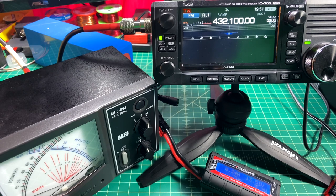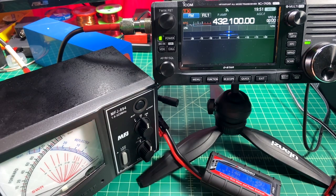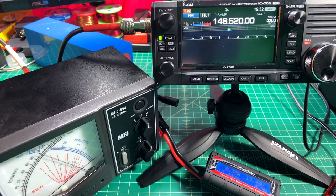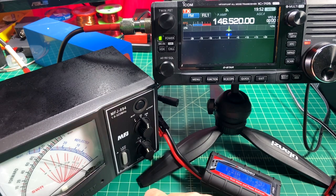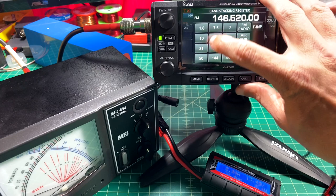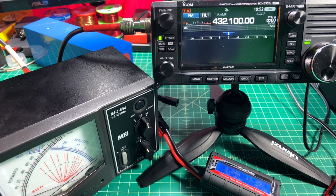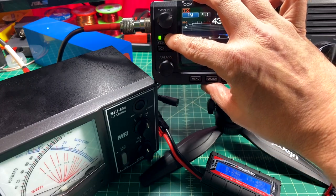Here we're using an MFJ 894. When I key up you can see we are not getting a full 10 watts out. We are on the 20 watt scale, and I'm switching between peak and average power. On the 2 meter band it works fine. Now on 440, some folks will say we're getting a little bit of SWR and some reflected power, but it doesn't look like very much — I'm going to say that's about 1.3 to 1 SWR. We're going to take a look at some SWR calculations and see how that might play into this scenario.